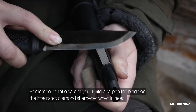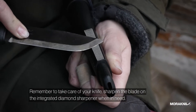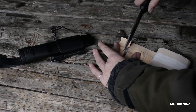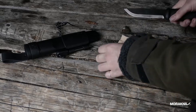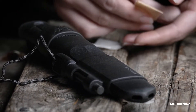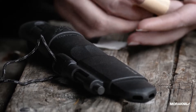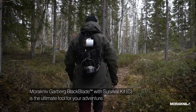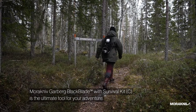Remember to take care of your knife and sharpen the blade on the integrated diamond sharpener when in need. The Mora Kniv Garberg Black Blade with Survival Kit is the ultimate tool for your adventure.